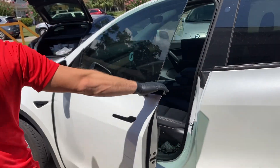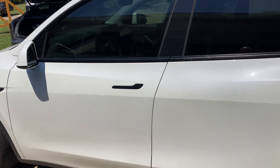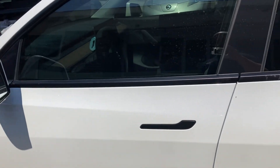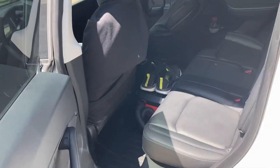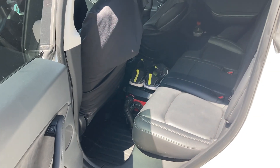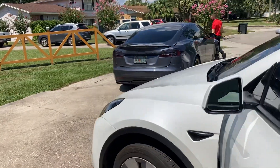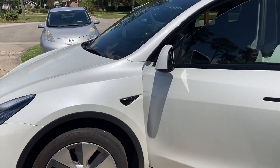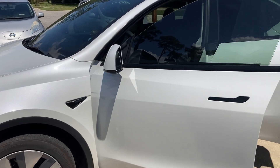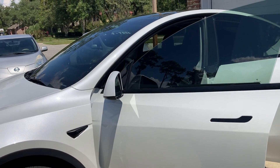I'll give it a minute to reboot. It's probably hot in there now, huh? Not yet — air out a little bit. I don't want to reboot, so I'll check the voltage.